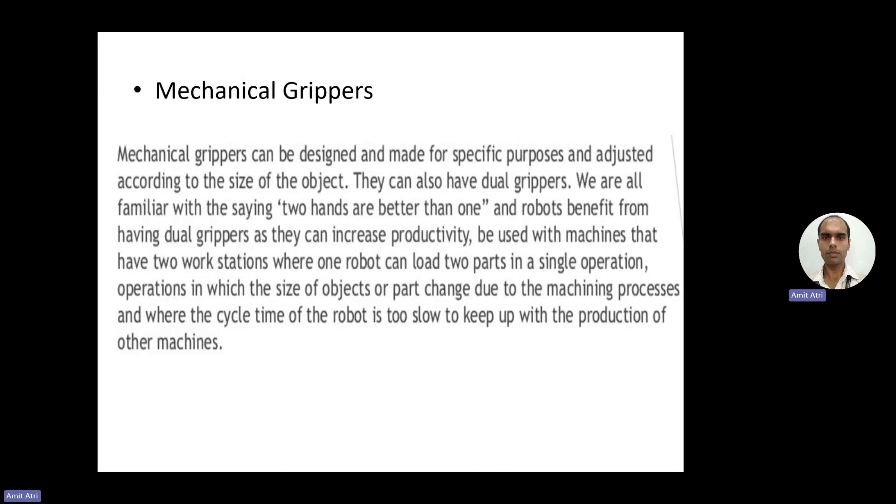Mechanical grippers can be designed for specific purposes and adjusted according to the size of the object. They can also have dual grippers — as the saying goes, two hands are better than one. Robots benefit from dual grippers as they can increase productivity. They are used with machines that have two workstations where one robot can load two parts in a single operation, increasing production and efficiency, especially when cycle time is too slow to keep up with other machines.